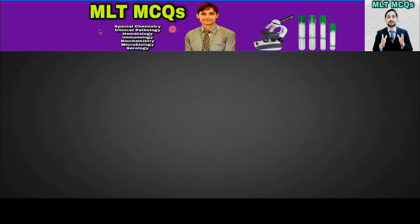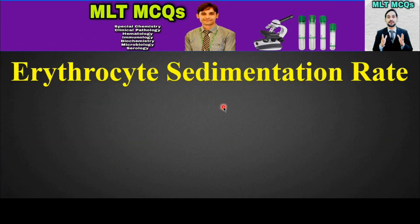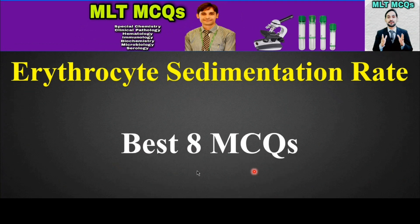Assalamu alaikum dear students, you are watching MLT MCQs. I am Kamran. Today MCQs will be from erythrocyte sedimentation rate, in short which is called ESR, and we will talk about the best MCQs in erythrocyte sedimentation rate. So let's start the MCQs.